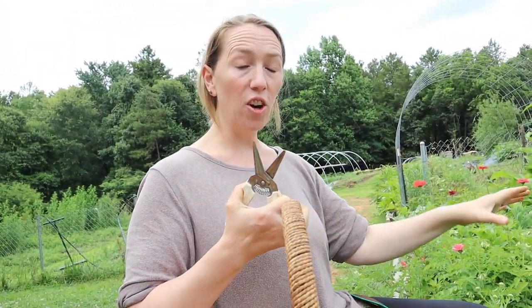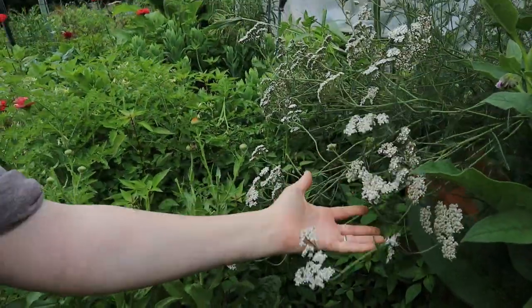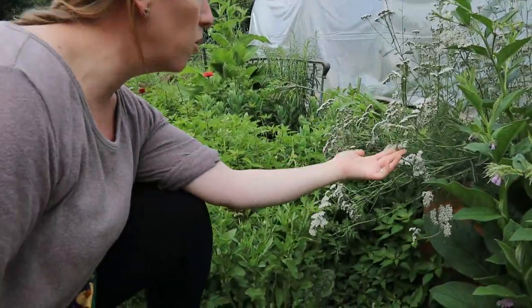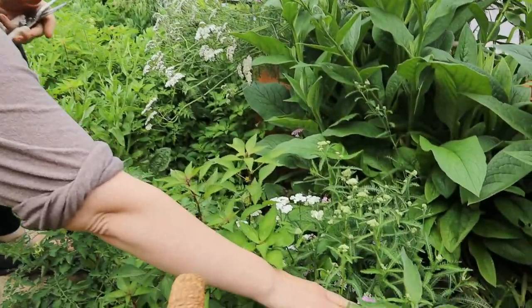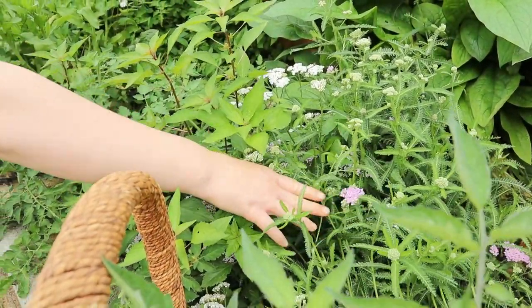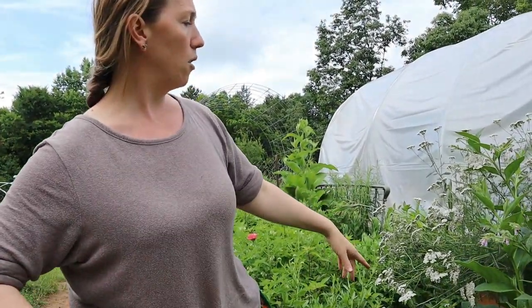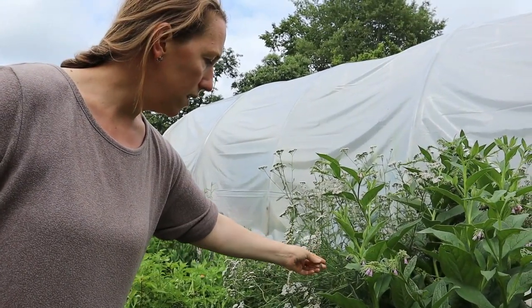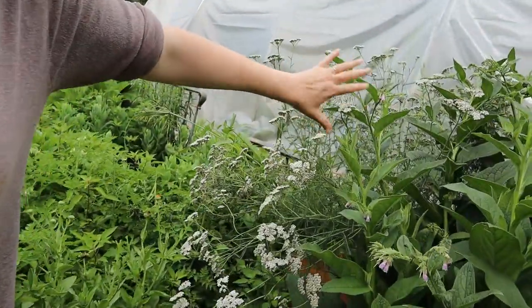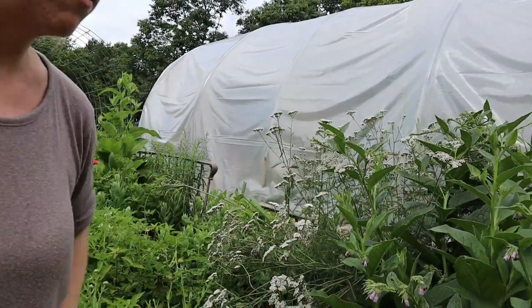After harvesting the calendula, the next item is yarrow — this white yarrow right here. I started it last year from seed, it stayed all winter long and then really started taking over this year. I also have a purple variety, but the colored varieties don't have as many medicinal benefits as the white. For yarrow, the medicinal aspects are in both the flowers and the leaves.